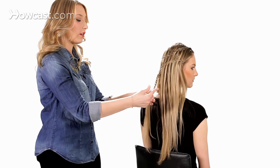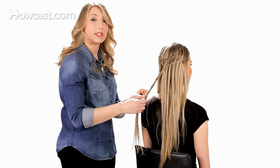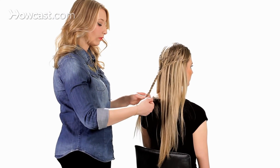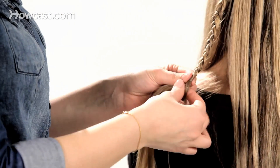Tying off the hair with a clear or black elastic, depending on your hair color. I like clear because it's easier to hide.